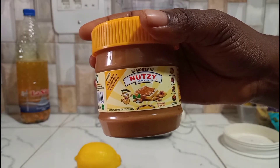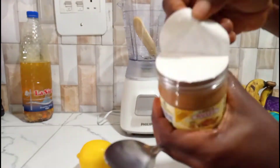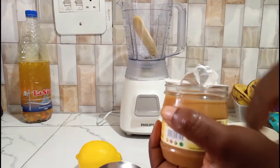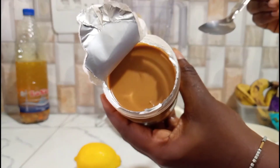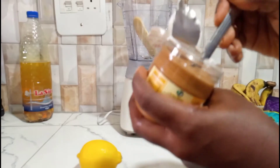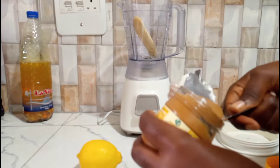I'm also going to be using this peanut butter — it's honey-flavored. So you'll see that I don't have to add any sweetener to this drink because the peanut butter is already sweet enough since it contains honey. I'm going to add one full teaspoon of this peanut butter into my blender.